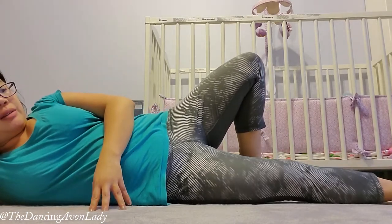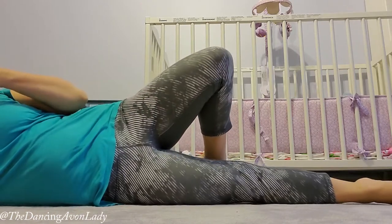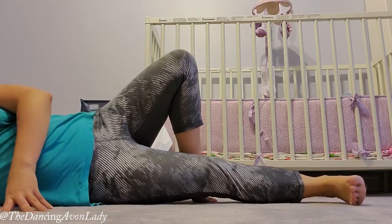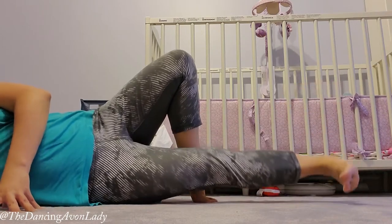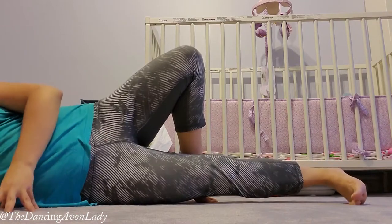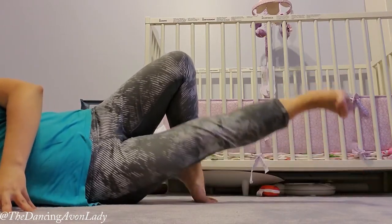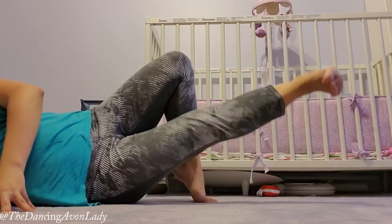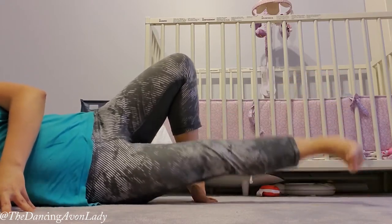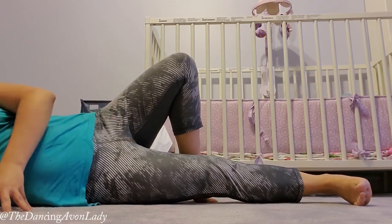What we're going to do is simply think of reaching out from our heel and lifting. So we go: one and, two and, three and — activating your core — four and, five and, six and, seven and, eight and, nine and, ten and.